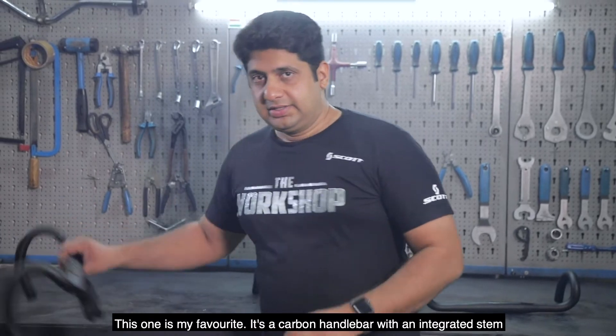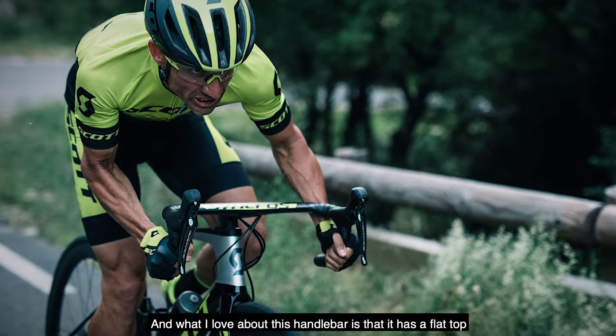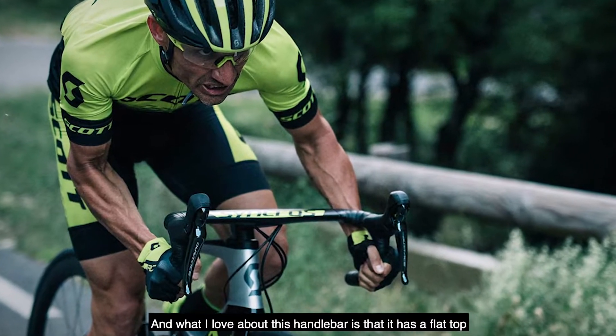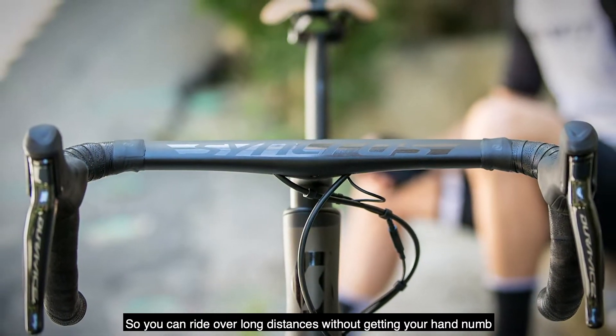This one is my favourite — it's a Carbon Handlebar with an integrated stem. It is lightweight and aero. What I love about this handlebar is it has a flat top, so you can ride long distances without getting your hands numb.